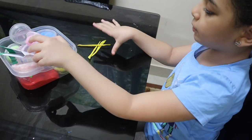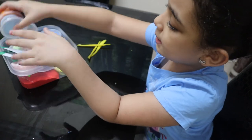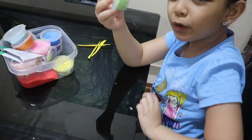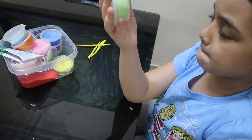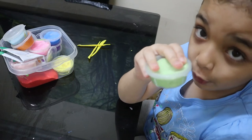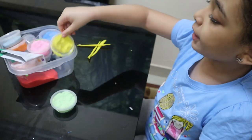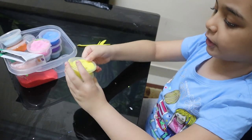Now it's time to make a corn. The first thing you need is light green clay - I don't have dark green but light green is okay. And you also need yellow clay. These are all the colors you need.